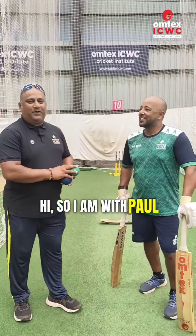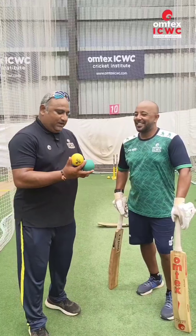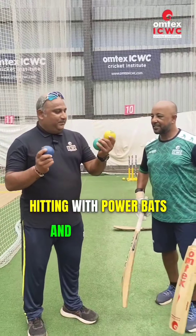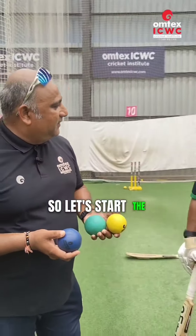Hi, so I am with Paul Adams in Omtex ICWC Cricket Institute. We are just giving some demonstration for power hitting with power bats and power balls. So let's start the power hitting drills.